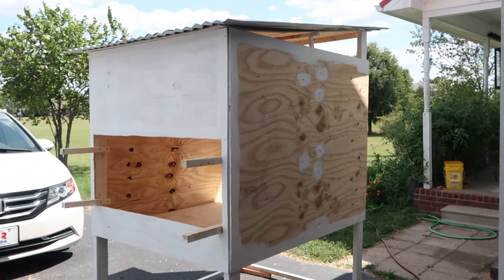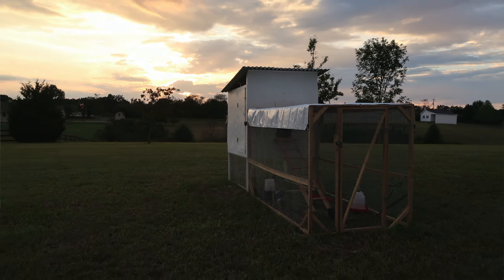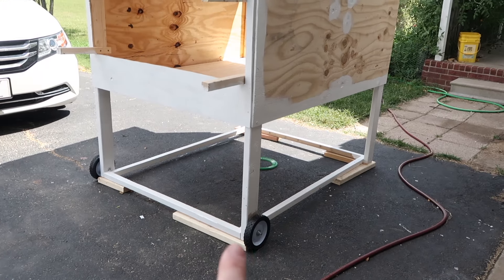Once we got our chicks and we built our coop that we thought was really going to work for us, we realized that one, our coop was too small, and two, we wanted something a little bit more stationary and secure. So we first started out with a smaller coop that was movable, had wheels, and it wasn't designed very great, but it was able to be moved.